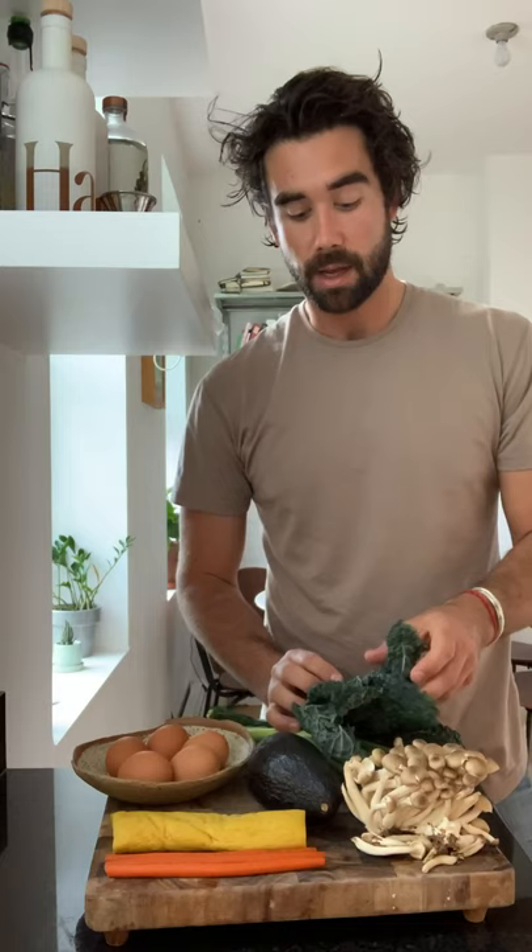Today, I'm gonna make one of my favorite dishes of all time. It's a tamagoyaki, which is sort of a sweet egg omelet that is folded layer by layer. We're gonna serve that with some glazed mushrooms, some kale, and then some pickled vegetables.